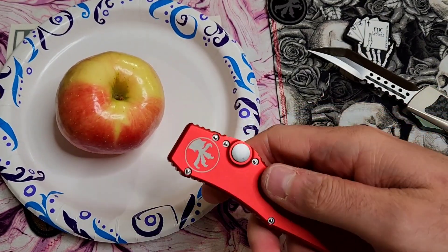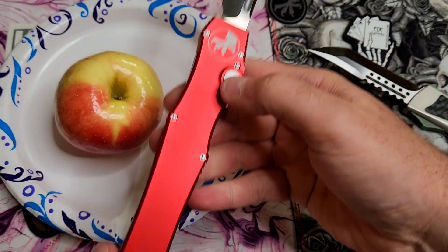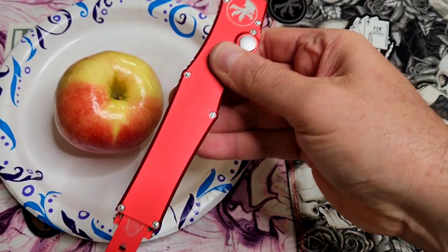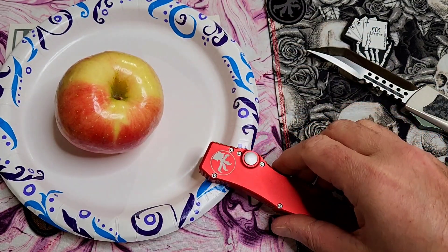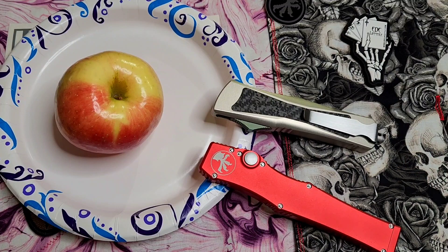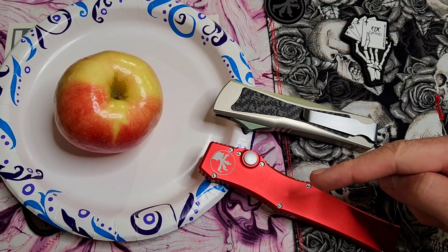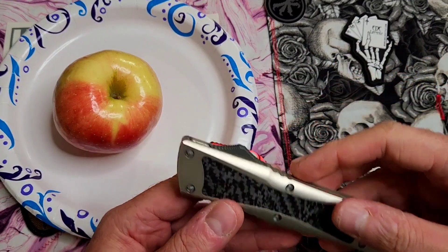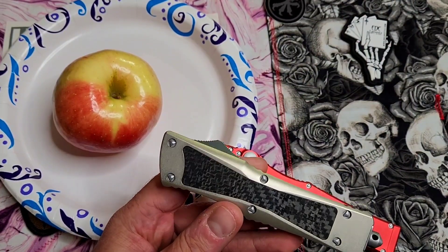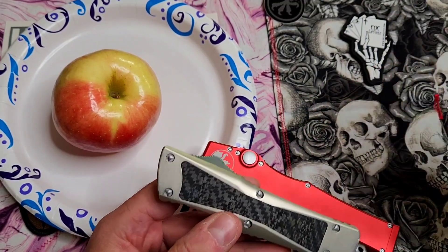Next up we've got the single action right here. You press the button, it shoots out. But in order to retract it you have to press the button, pull back the tab, manually reset the blade, it clicks into place, and then it's ready to go again. So you may be saying why do we care about the difference between these two? That's because this single action fires a whole heck of a lot harder than the double action, and the reason for that is the spring tension. I find it fascinating, and in context of this video I'm going to explain mechanically the difference between the double action and the single action.